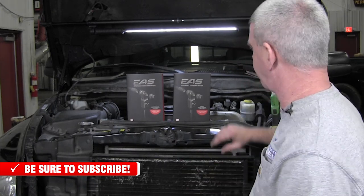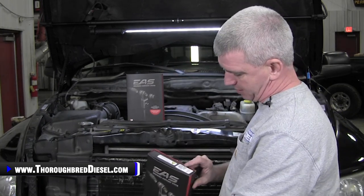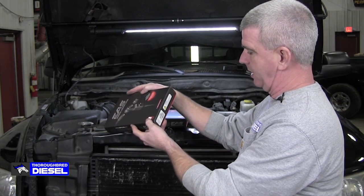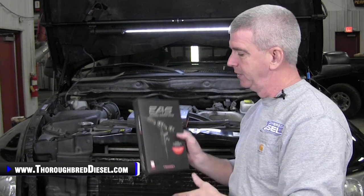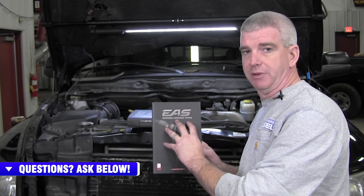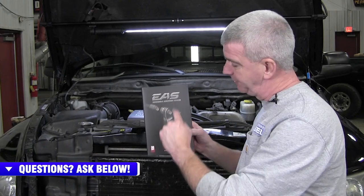Let's talk about what you're going to need. With the pressure sensors offered from Edge — this is part number 98607 — this is the pressure sensor, zero to 100 PSI. This sensor is a wet or a dry sensor. So if you want to add a boost pressure sensor, this is the kit for a dry application. If you want to pick up lift pump pressure like we're doing today, this works as well — wet or dry.